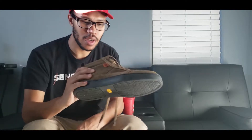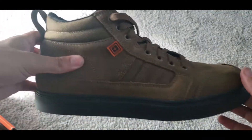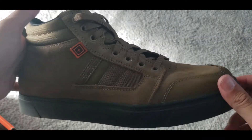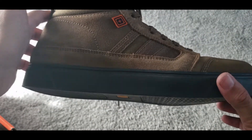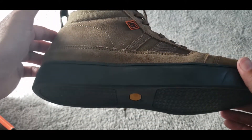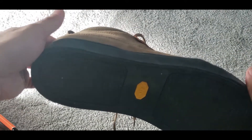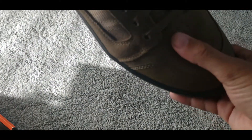Let me get you a closer look. There's some ventilation on the side, and the soles are pretty thick. It definitely has some comfort for walking and jogging. I probably wouldn't wear these for running, but for everything else they work well.